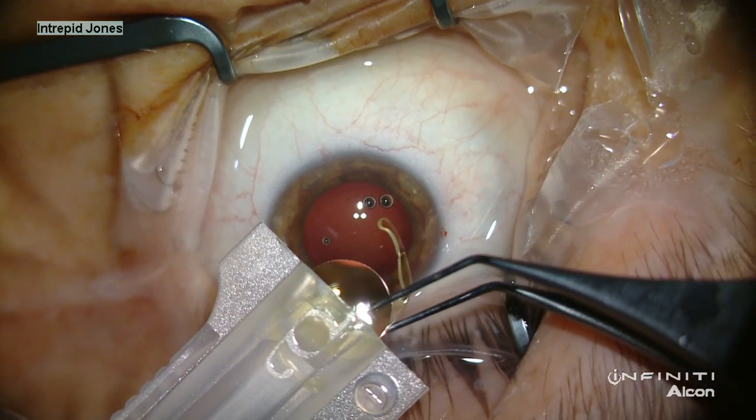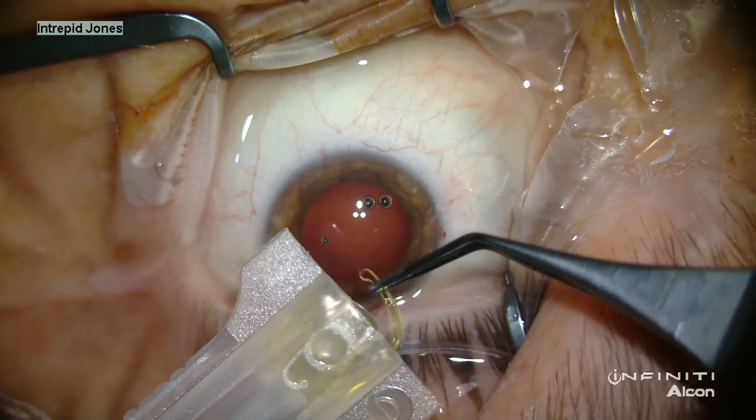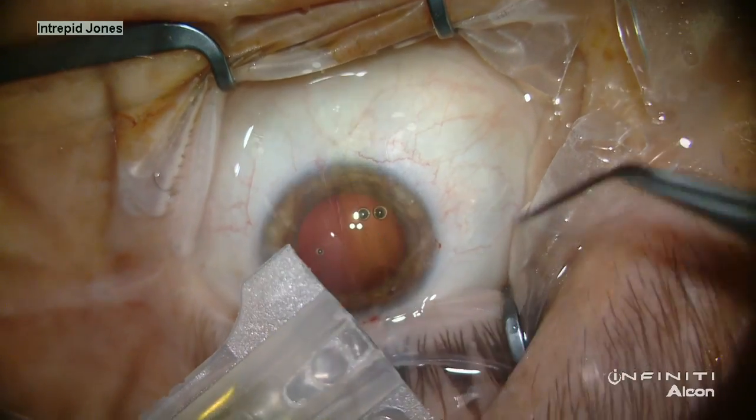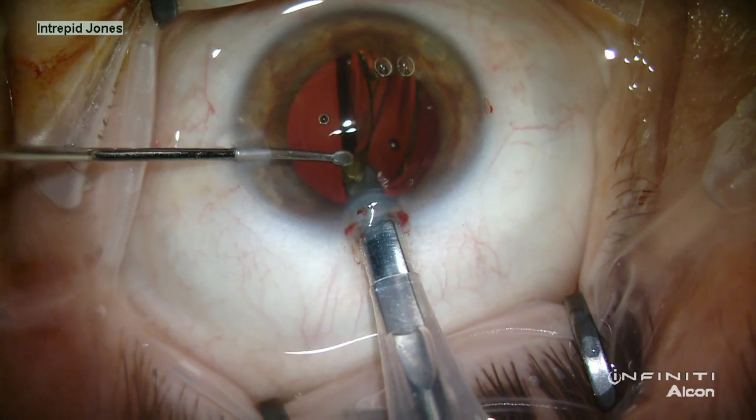I prefer to fold all of my own lenses and place them in the cartridge under microscope observation. The lens is then placed in a fairly routine fashion.